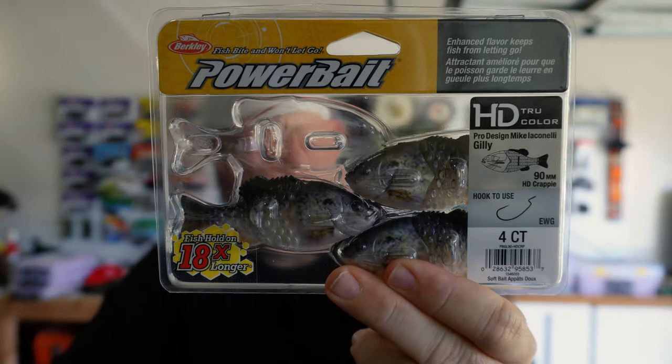There's a bait on the market that has taken the world by storm. The Berkley Ghillie — that guy right there. This is the 90 millimeter. Got it in 110, got it in 130. This came out of ICAST last year. It was the number one bait of all time or something. It holds the belt — all three, it's unified.